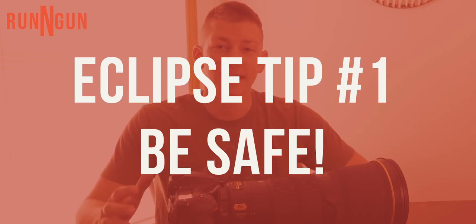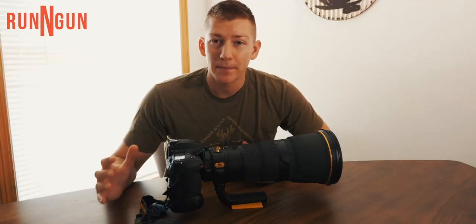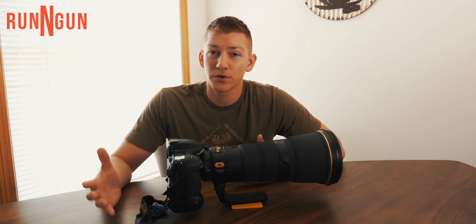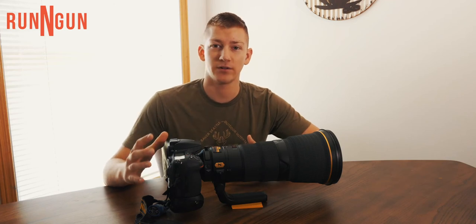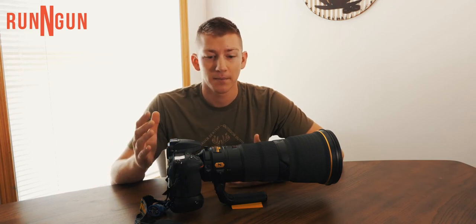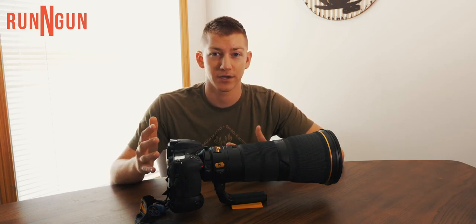Tip number one is to be safe — that's the most important thing. You don't wanna risk thousands of dollars in equipment, or more importantly, your own eyesight for just one shot. If you don't have a solar filter already, the eclipse is on Monday — see if you can pick one up from your local camera store, though they're most likely already sold out. Pointing your lens directly at the sun without a solar filter is really dangerous. There's only about two and a half minutes if you're in the area of totality when the moon is directly in front of the sun and you can safely look at and shoot it. Unless you're there in that small area, you need to be really careful. Don't hurt yourself or your camera gear shooting this eclipse.